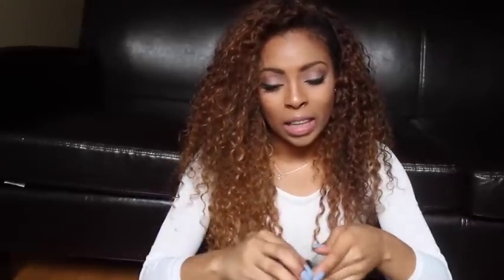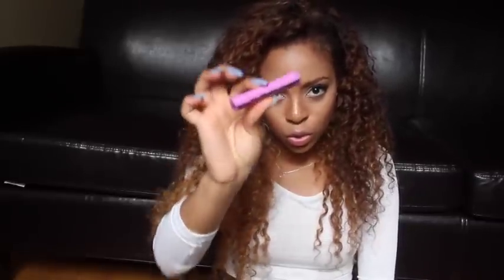With my leave out, what I do at night is I just use these perm rods — one right here, one right here, one right here — and with the rest in the back I just two-strand twist it. You can get these perm rods at any beauty supply store.